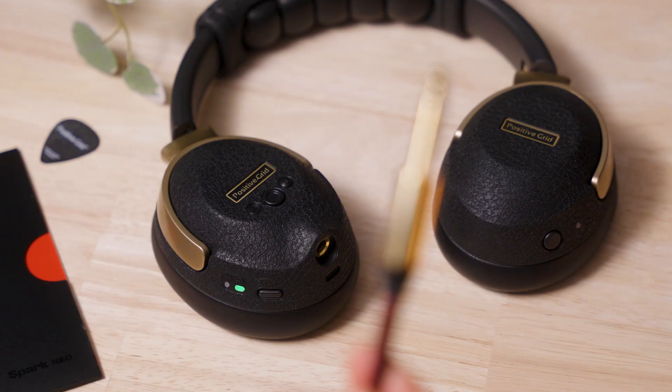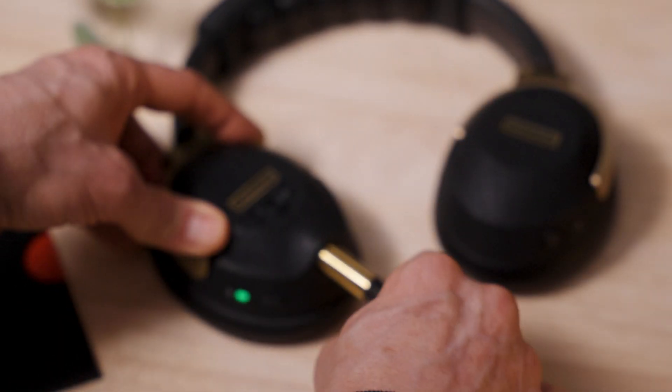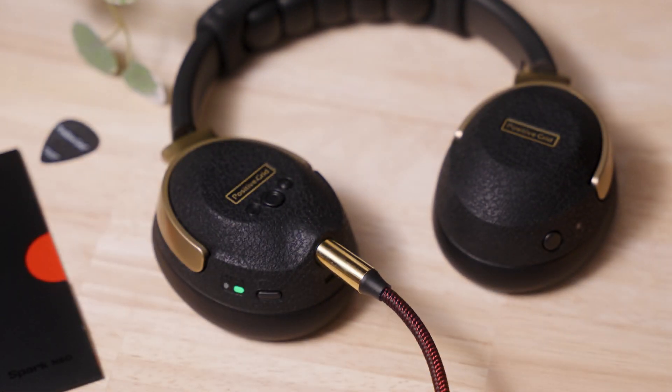Here's a tip: if your transmitter is in need of charging, you can still practice with your headphones. Just connect an instrument cable from your guitar's output to the quarter-inch input on the right ear cup and you can continue practicing.